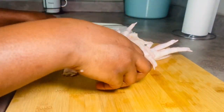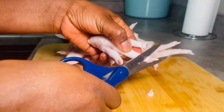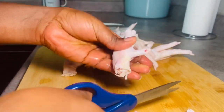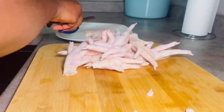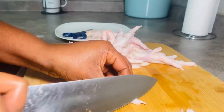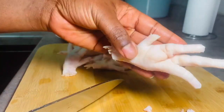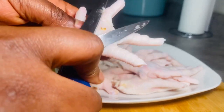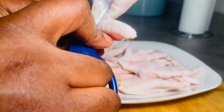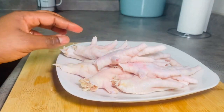I'll be using either my scissors or a knife to remove the nails of the chicken feet — you don't want to keep those on. You also want to check each chicken foot in the middle, the center, because sometimes there's some stuff in it. I'll show you what I mean. If you see anything like that, just use your scissors or knife to remove that part. You don't want to keep it on either.